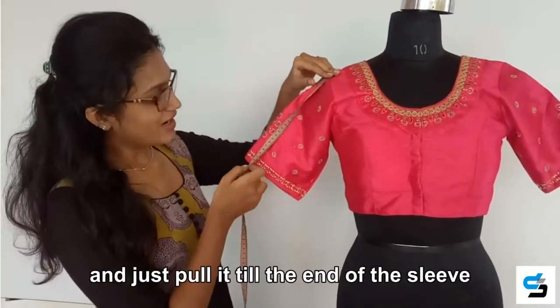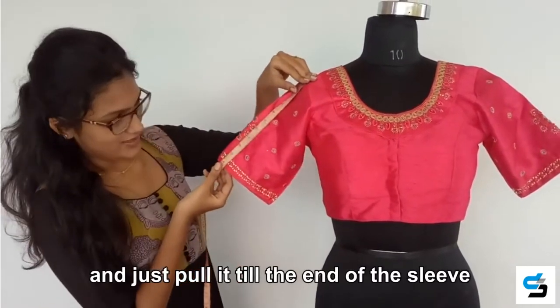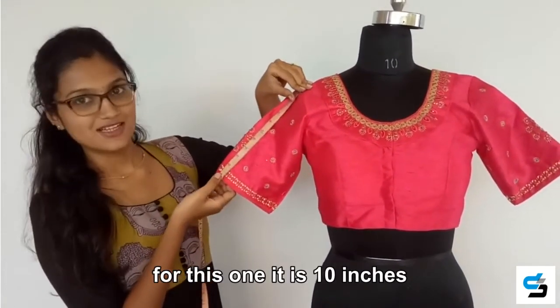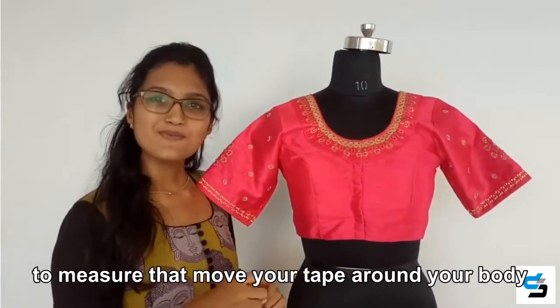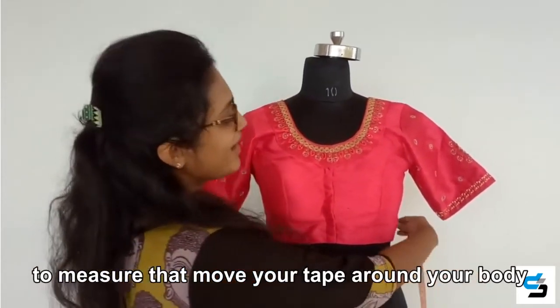The second one is the sleeve length of the blouse. To measure that, place your tape on the starting point of the sleeve and pull it till the end of the sleeve. For this one, it is 10 inches.